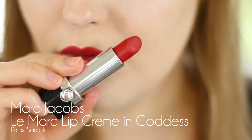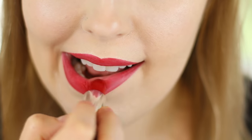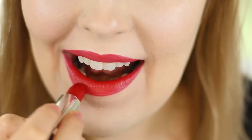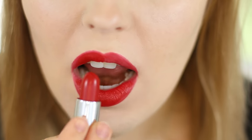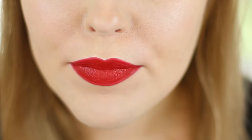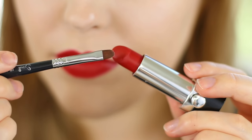So now that your lips are lined we're going to go in with the actual lipstick color. I'm using the Marc Jacobs Le Marc lip cream in Goddess. I like to apply this right out of the bullet — I don't like to use a lip brush for the entire time because I find that's kind of a waste of time. So I apply that to my bottom lip and then the top lip, being mindful not to go over the lines we created. Then I smack my lips together so the color diffuses well.